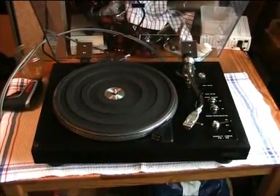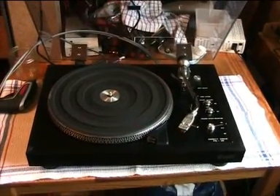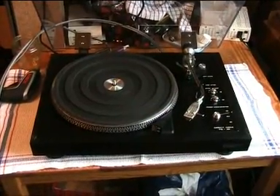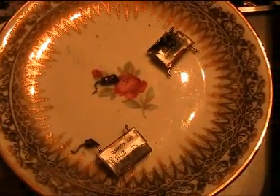So, there you have it — the Hitachi model PS38 direct drive record player and some really, really nasty Rifa brand capacitors. Hope you enjoyed this video and see you again soon.